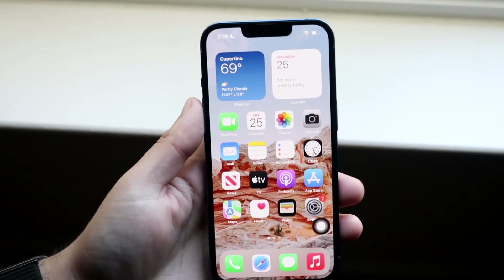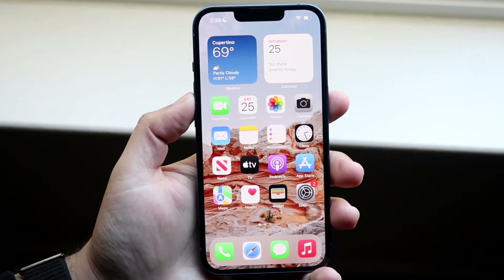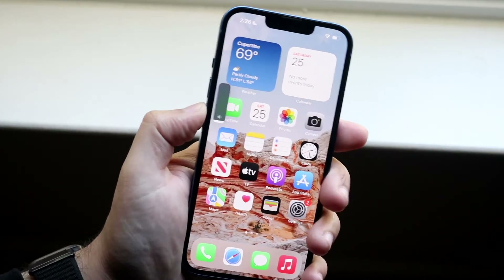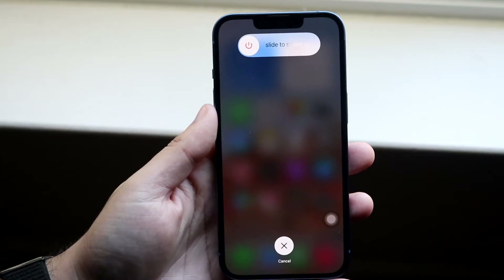Now all you have to do is get ready to power down your iPhone. We're going to click the volume up button, volume down button, and then hold the side button right here. Click volume up, volume down, then hold the side button until you get into this panel, then you can let go of the buttons.